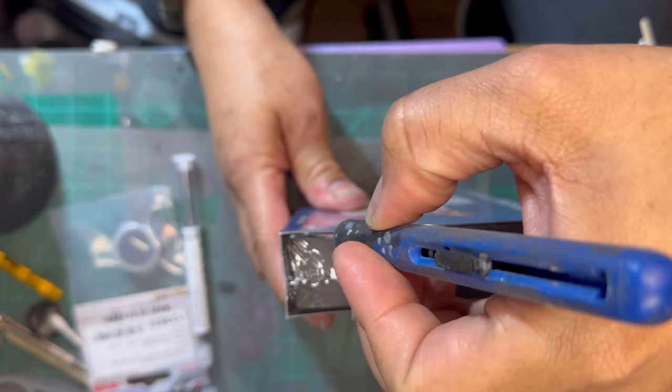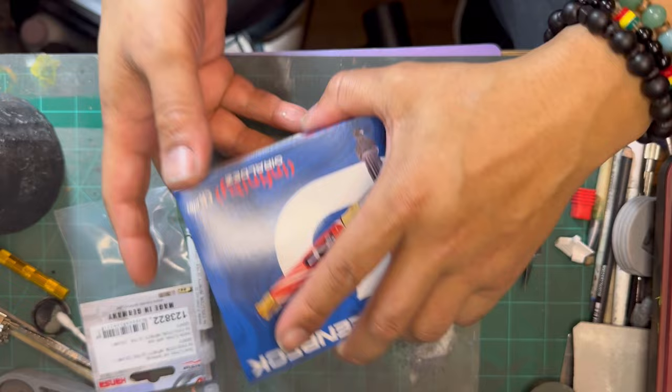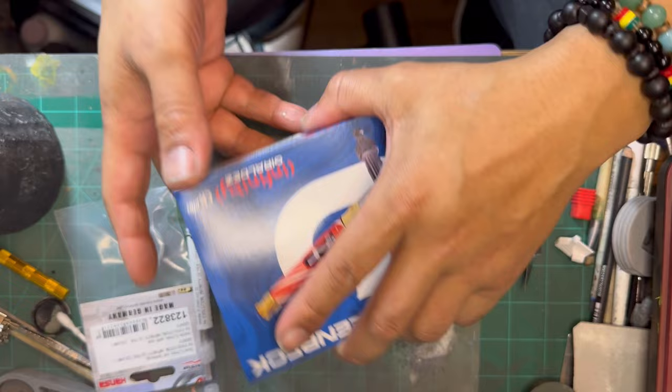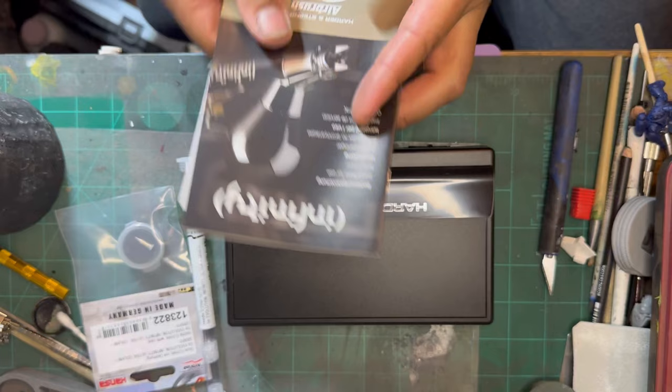Alright, here we go. Nice little box. It's almost like the Grix boxes. They got some nice stuff — I think I want a black one. It's alright, it's just instructions.